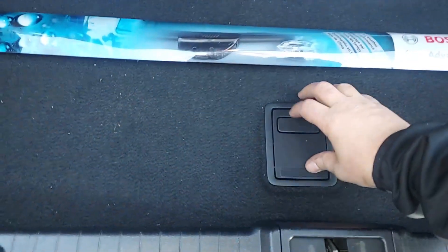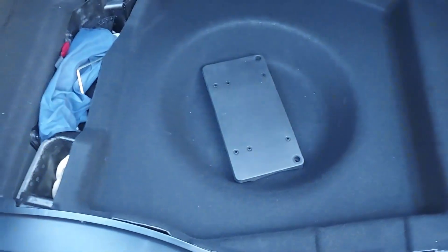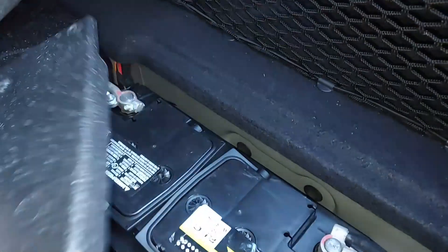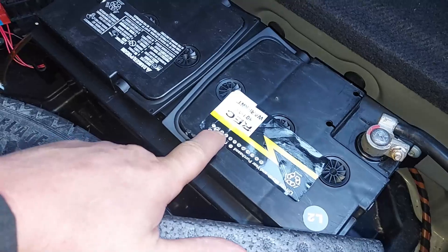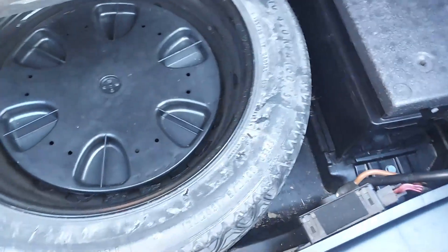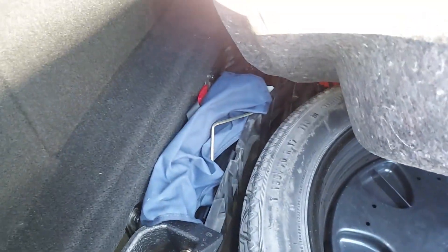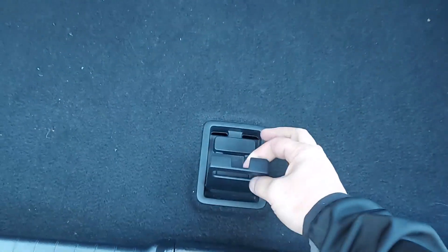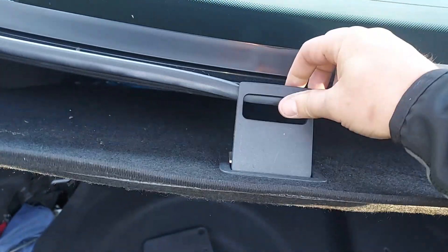I also bought a set of Bosch wiper blades — picked those up this morning, just need to put them on. There's a new battery — you pull up this mat to access it. It still has the cover on it, and you can see it's stamped 2022, so it's a new battery, don't have to worry about that. There's the original spare and what looks like a tool kit. This is also cool — when the trunk lid pulls up, if you need it to stay up there's a latch right there that holds it.